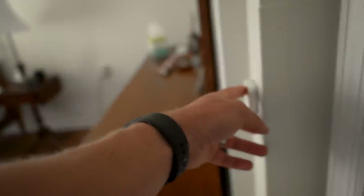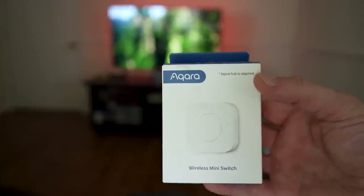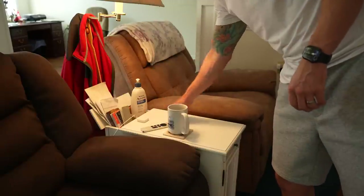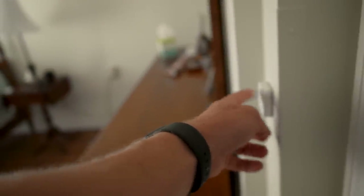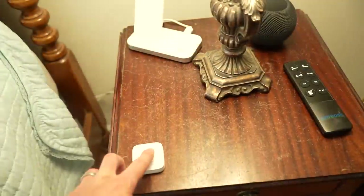I always recommend manual controls in every smart home, especially when setting up for an older person. So I set up a bunch of Aqara mini switches: one by his recliner to control the living room lamp, one by his bedside table for the bedroom lamp, and one on the wall by his door. These work in HomeKit and support single, double, and long press actions. I kept it simple with just single-press toggles so he doesn't get confused.